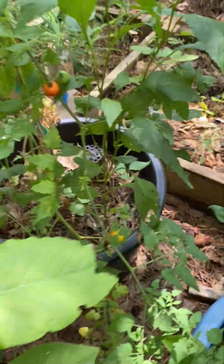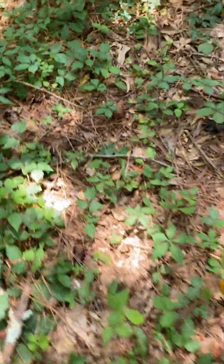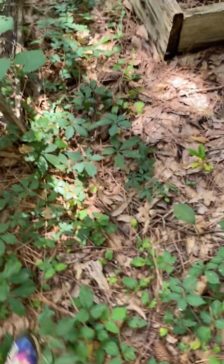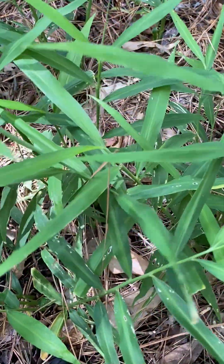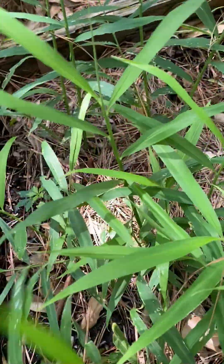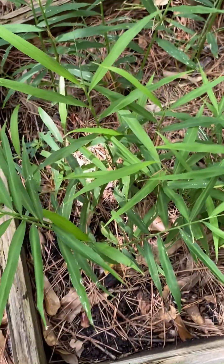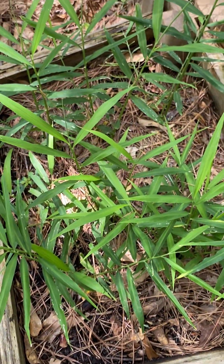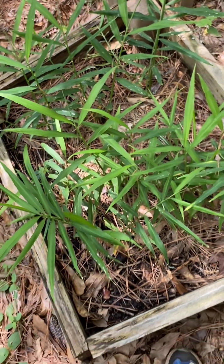Let's see what we've got over here besides all of these weeds. My ginger is looking good. Ginger could use a little more sunlight as well, but I'm going to come over here and add more compost and more mulch to this bed.